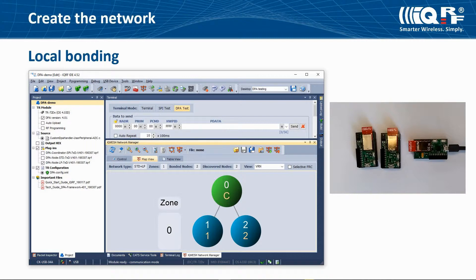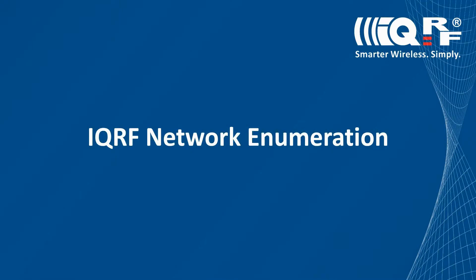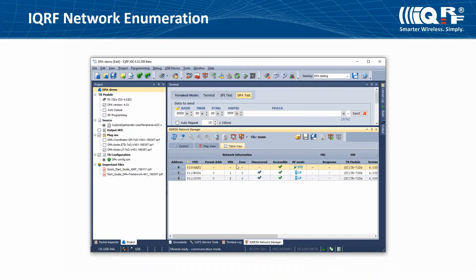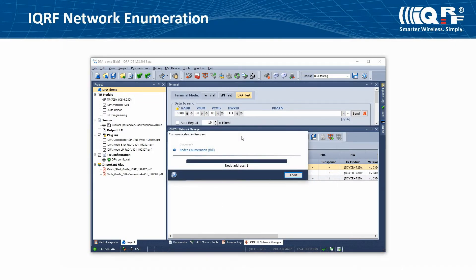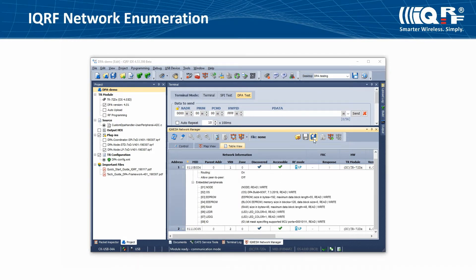You can see discovered nodes as blue circles in the map view. You can test the connection by right-clicking on a node and selecting the LED Red Pulse command. Let's show how to make a network enumeration. In the table view tab you can find more details about the IQRF network. Get all the information by making an enumeration of the network. You can save the information for later use or support.